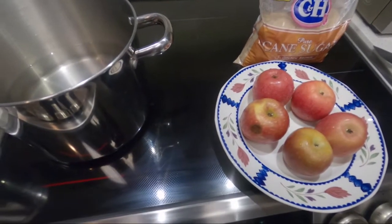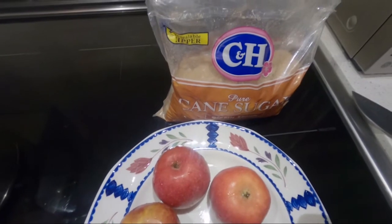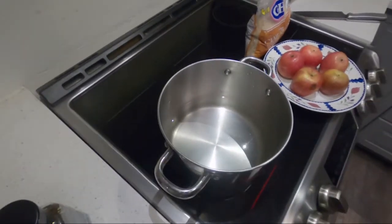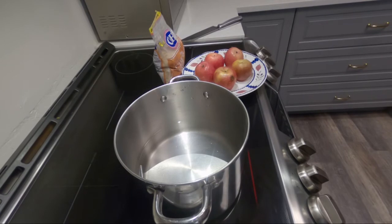The ingredients are apple, brown sugar, and water. Let's bring the water to a boil first.